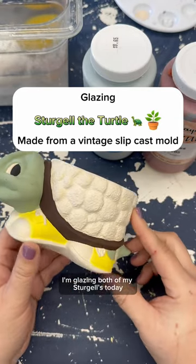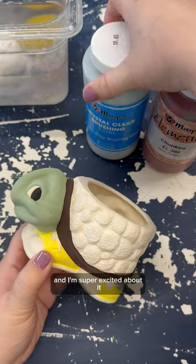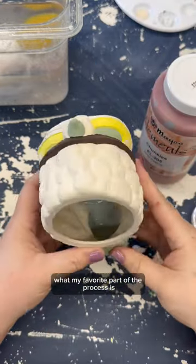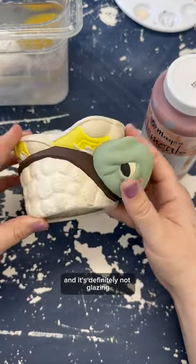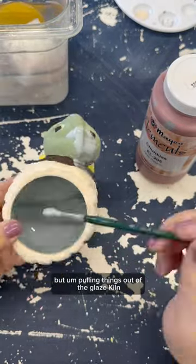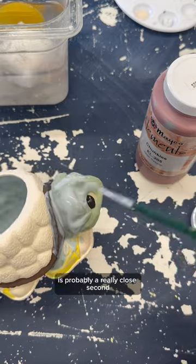I'm glazing both of my Sturgils today and I'm super excited about it. I had someone ask me in my last video what my favorite part of the process is and it's definitely not glazing. It is unmolding things, but pulling things out of the glaze kiln is probably a really close second.